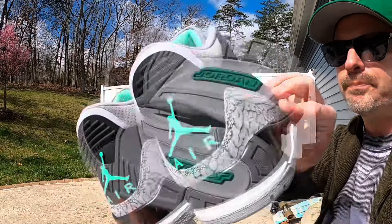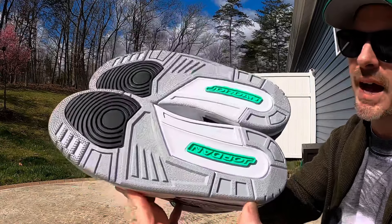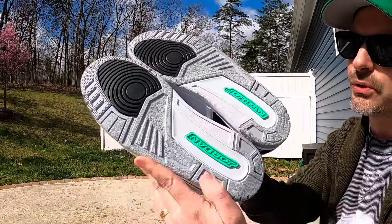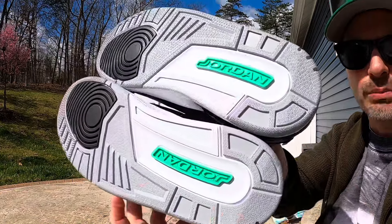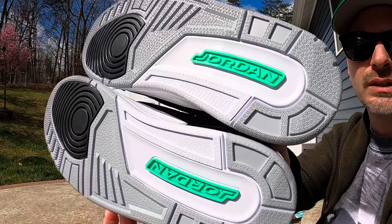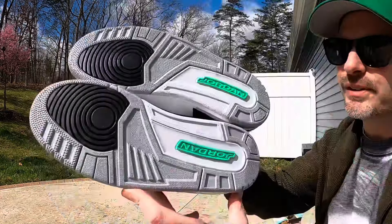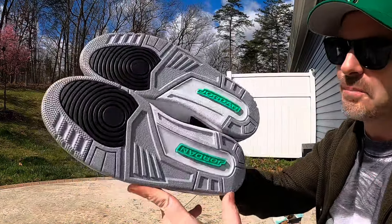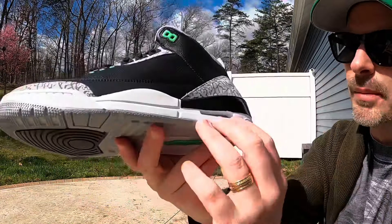Starting with the outsole, you can see it's the standard Three tread pattern. I like how the perimeter is all Wolf Gray, with some white and then some mint green Jordan branding. The midfoot up underneath the forefoot has our pivot points in black. Similar to liking these colors on the upper, I think this outsole looks nice and classic as well.